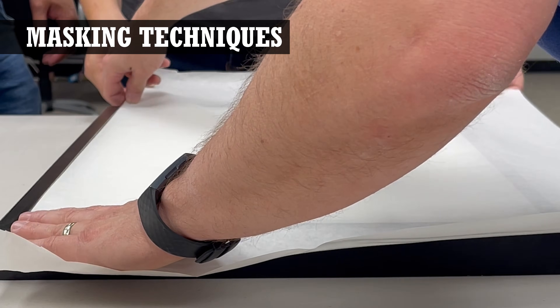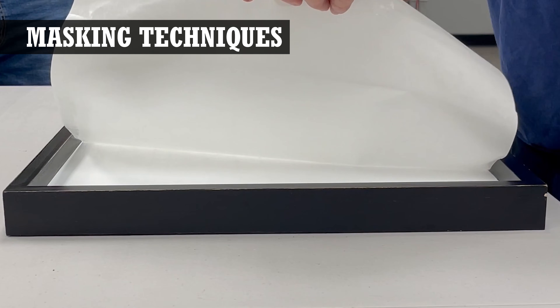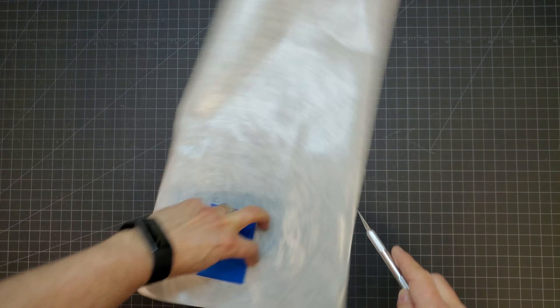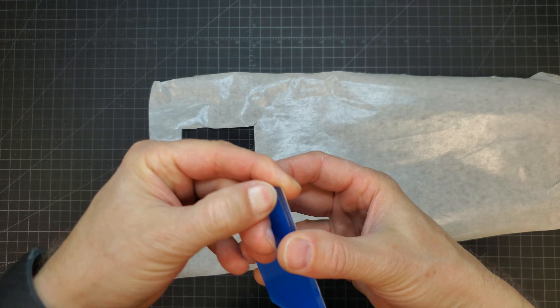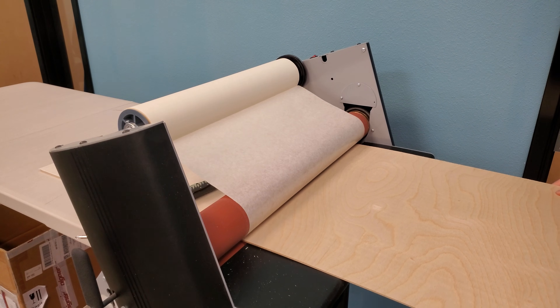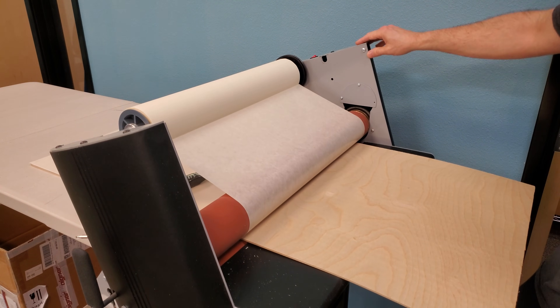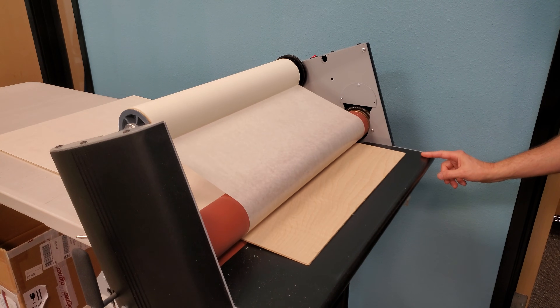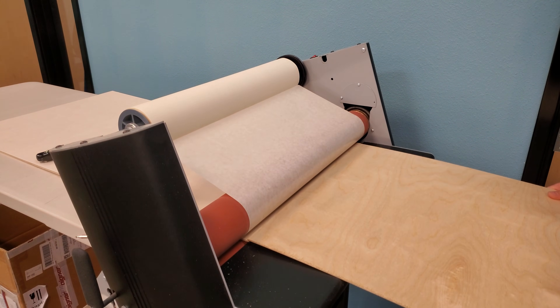Applying this tape can be done by hand. Depending on the size of the piece you'll probably need a squeegee to get the mask to bond with the surface, though with something small you can get away with just smoothing it down with your hand. Applying by hand is fine for small parts or one-off projects. However, doing this by hand is just not practical for larger sheets of material, especially if you're doing any kind of volume.